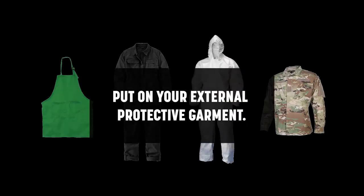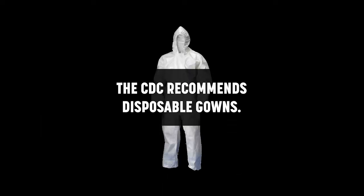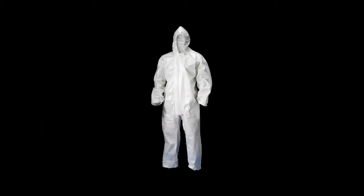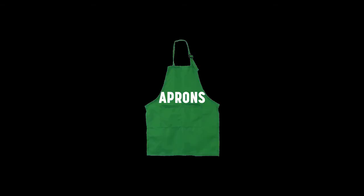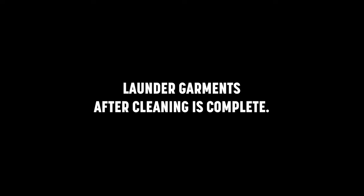Step 1. Put on your external protective garment. The CDC recommends disposable gowns, but if those are not available, then overalls, aprons, or just work clothes will be adequate, provided they are laundered after you finish cleaning.